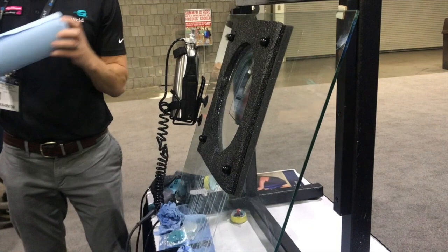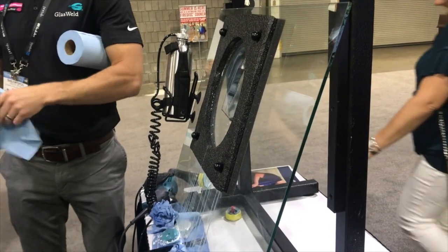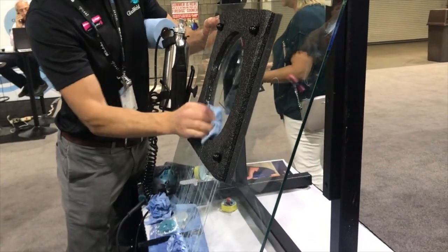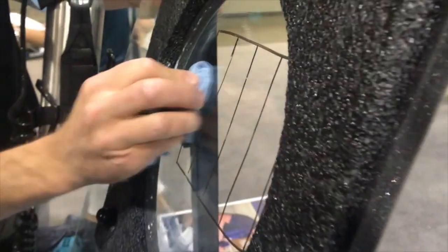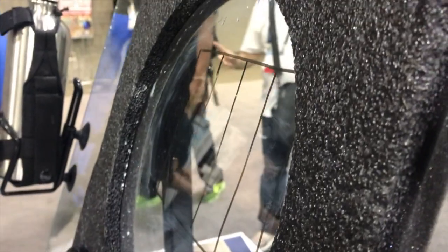If you iron your shirt, you're not grinding your shirt down — you're smoothing it out. So it's the same concept. The scratch is pretty much gone, maybe a tiny little bit left. One or two minutes, even less. We just keep doing less and less.